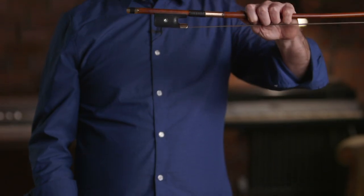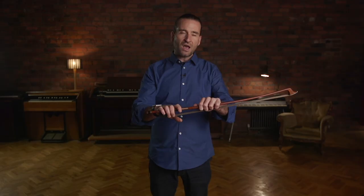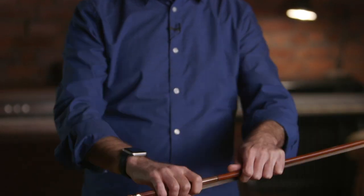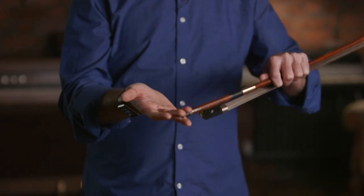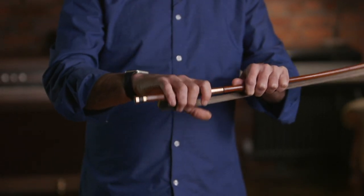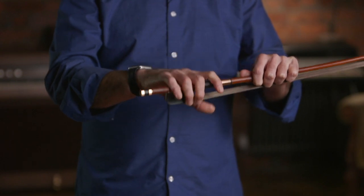I like to set up my bow hold by holding my bow in my left hand and then taking my right hand and just draping it over the bow. It's almost like if I was getting into a rowboat and I was going to row an oar — I'm rowing my bow, and I just think about how that feeling would be. I am in the second knuckle of my hand, over the stick, with my fingers draped over — nothing splayed out too far, not too close in — it's just almost as if I was going to shake someone's hand with a nice neutral kind of hand.